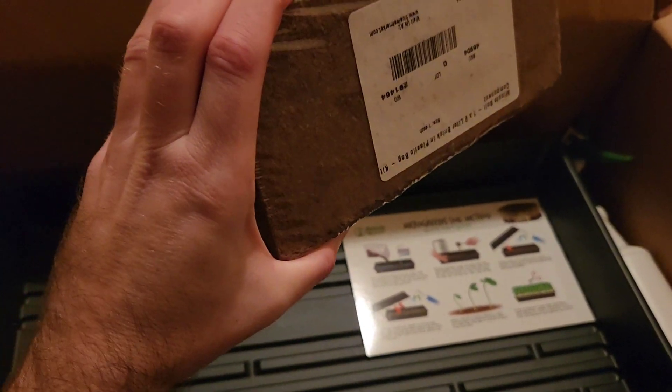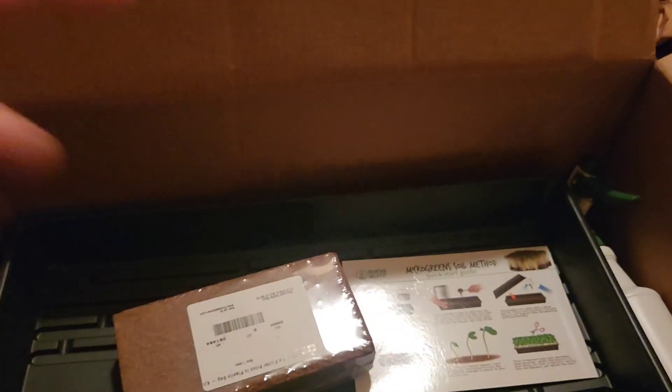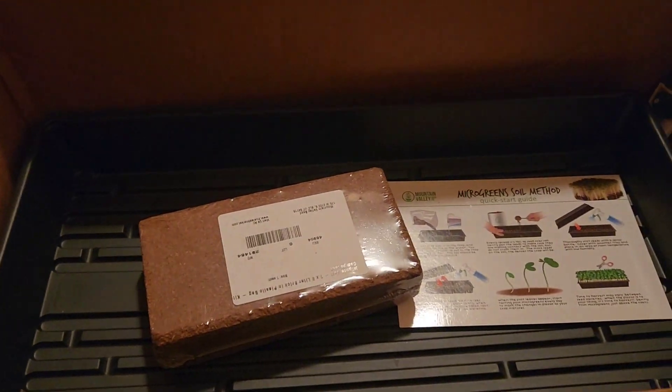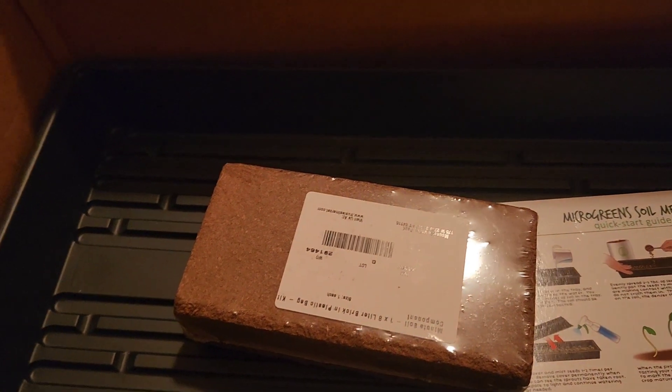I've got trays that we're going to expand this in a big container — basically just mix this brick with some water and it expands to like five times as big. So we're going to do that in the garage so we don't make a mess. And then we're going to go over the start to finish, but I'm going to read the instructions first to make sure I do everything properly.